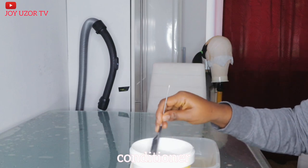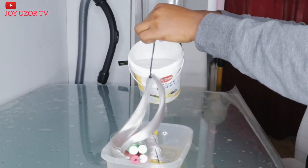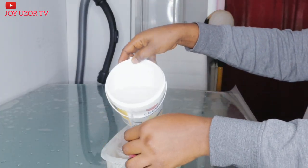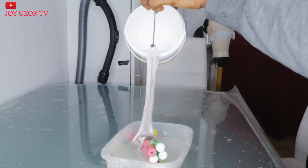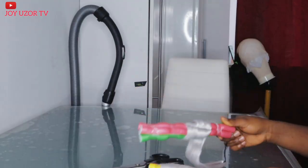The next thing I'm doing is adding my conditioner into hot water. After putting it in hot water, I'm just going to allow it to dry on its own.